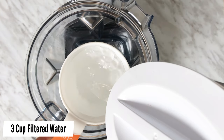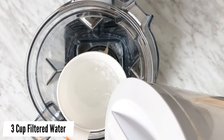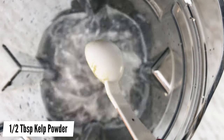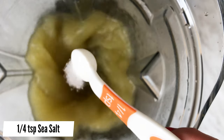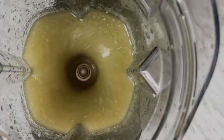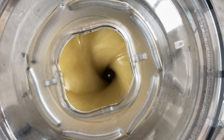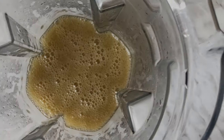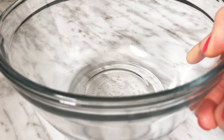Using a high speed blender, add in 3 cups of filtered water. Start the blender on low speed and add in half a tablespoon of kelp powder — you can use less if you wish or skip it altogether. Keep the blender running, increase the speed to high, and add in a quarter teaspoon of sea salt and 2 tablespoons of sodium alginate. Continue blending until all the alginate has dissolved and thickened.